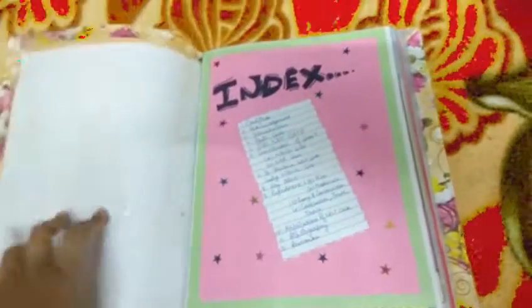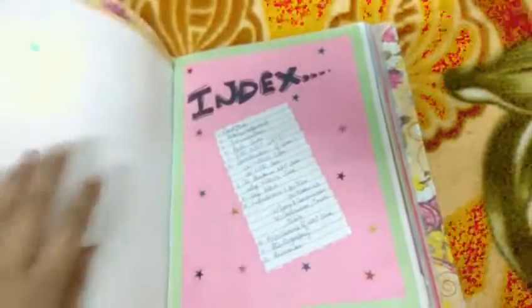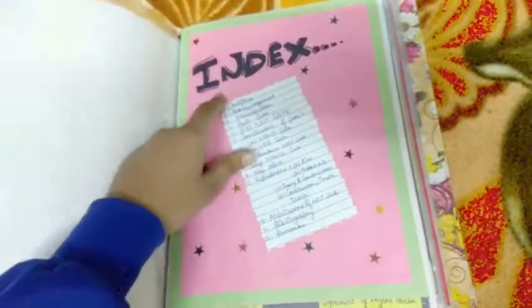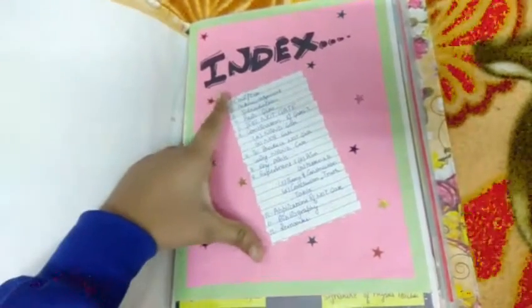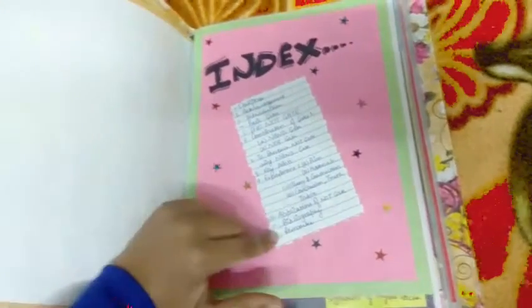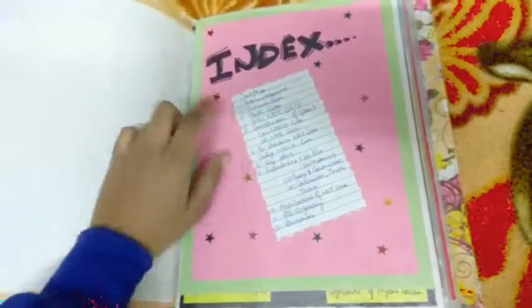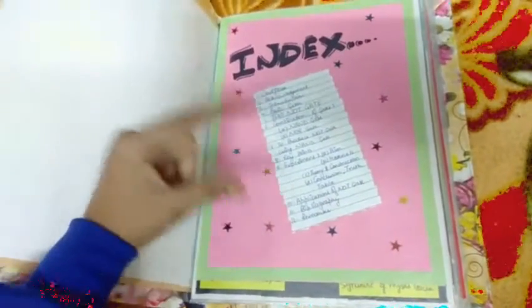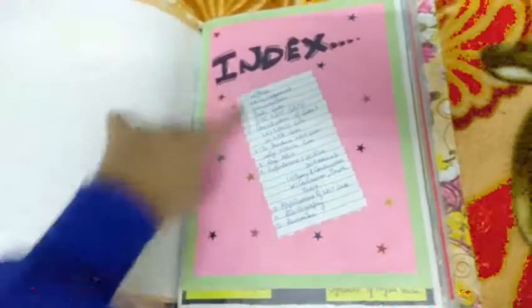For the index page, I have again taken a colored sheet and decorated it with some star stickers. I have written the index with a black marker. For the index content, I have taken a plain sheet, cut it with a designer scissor, and written all the subject matter.